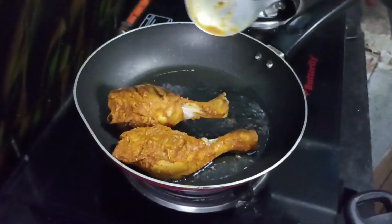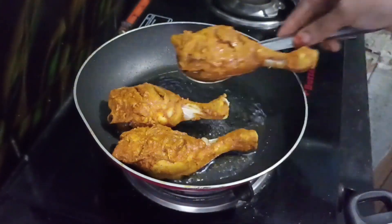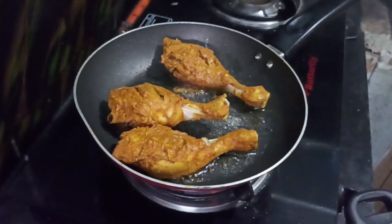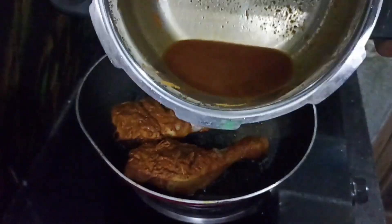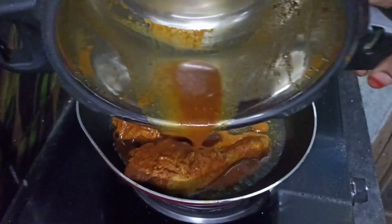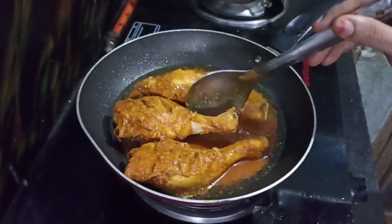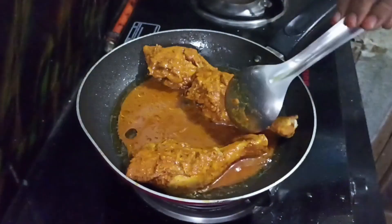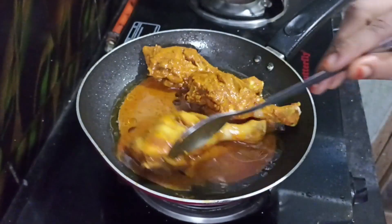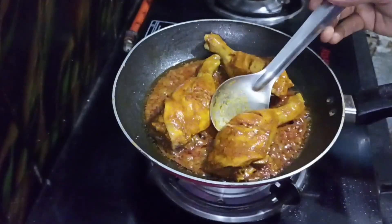It is very easy and tasty. It is very juicy. The chicken is very easy. I will put the chicken in the water. Let's cook the gravy to a consistency on a medium flame. Let's make the gravy consistency change.